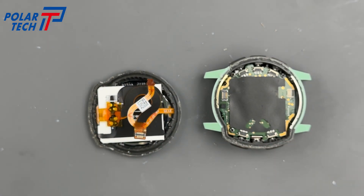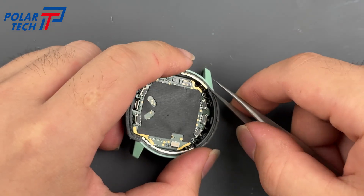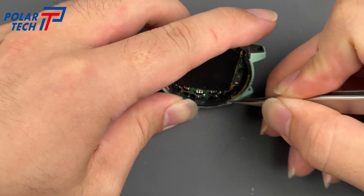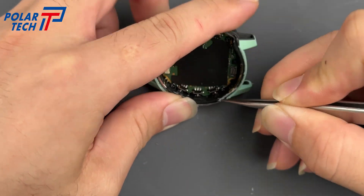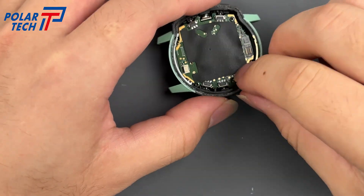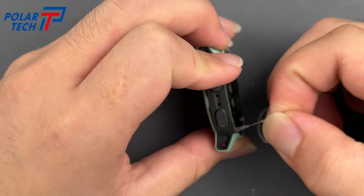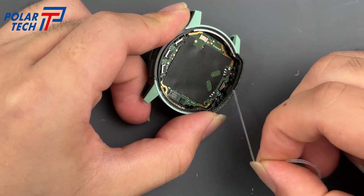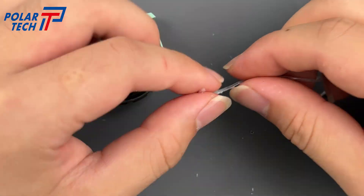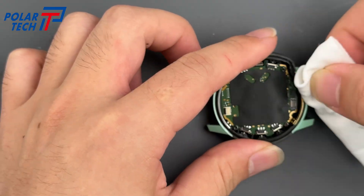Disassembly is now complete. Let's clean the waterproof adhesive from the back cover. Lift a portion of the seal with tweezers. The adhesive is quite tough but comes off easily — you can peel it off in one piece by hand.